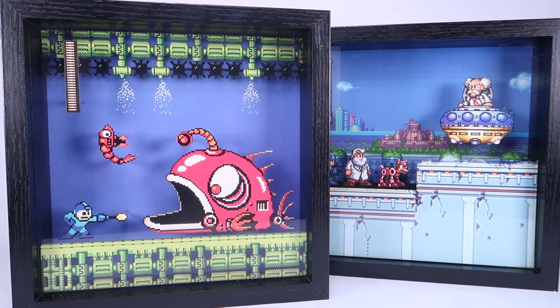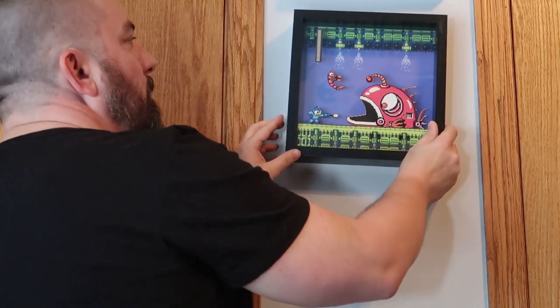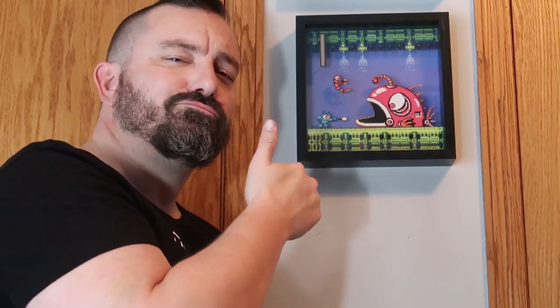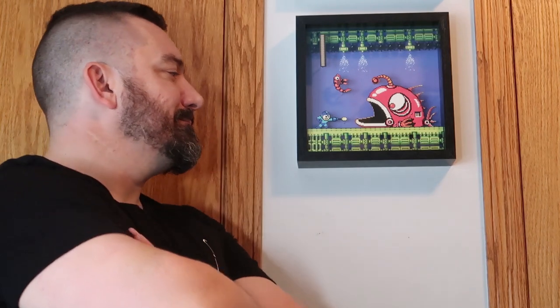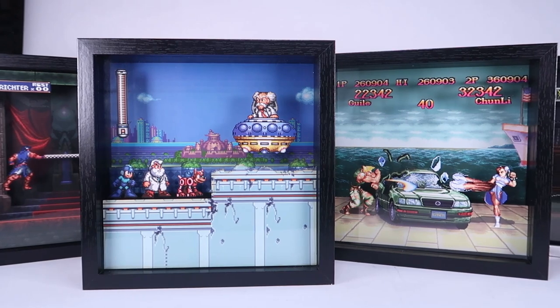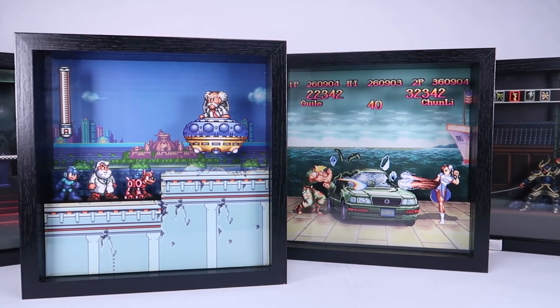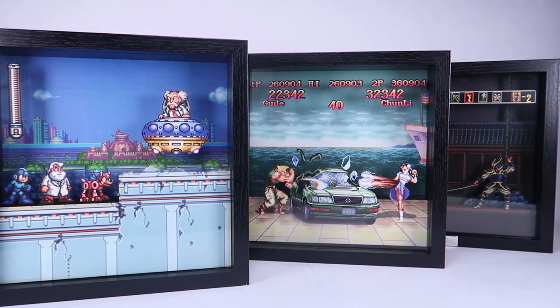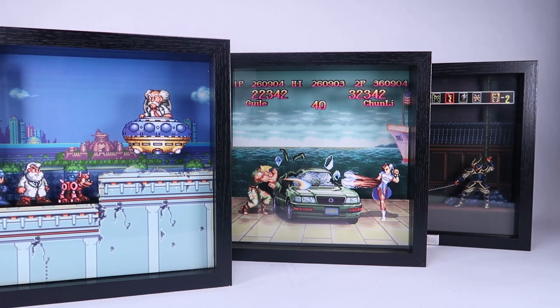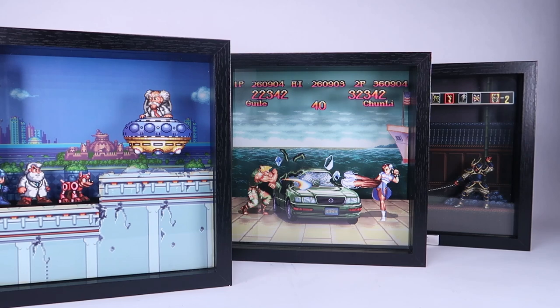This is a really fun idea for some cool decor around the house. You can hang these up on your wall, put them on your bookshelf, position them next to your retro gaming systems. They work great for your game room or your home arcade, but you can also put them in your studio, your den, your office — wherever you want. That's where I'm going to put my Mega Man one for sure. Really cool stuff, definitely worth checking out if you're a fan of retro video games and looking for something cool and unique to decorate your pad.